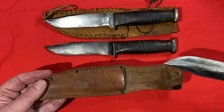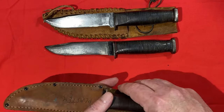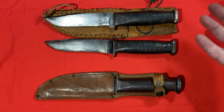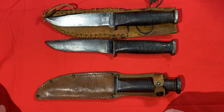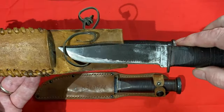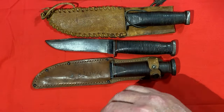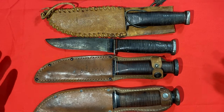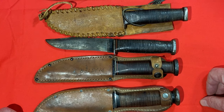I think these are interesting variations to look at - knives that have been modified by their users for their own purposes. There's no way to guarantee that these modifications were made by the sailors they were issued to, but I believe they were. I'm still looking for good reference photographs of modified knives like this, so if you have good reference photographs or know where I can find some, please include it down in the comments.